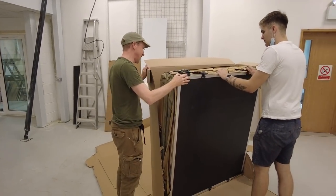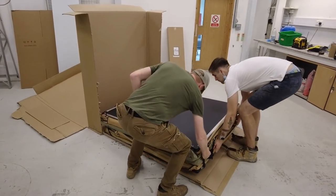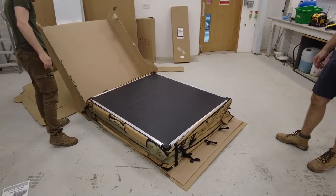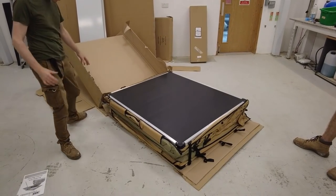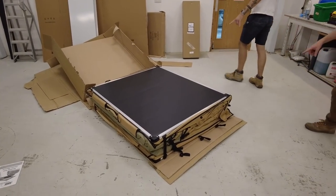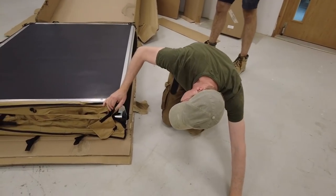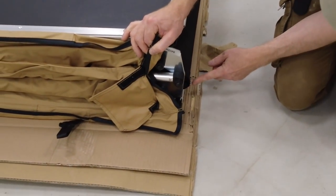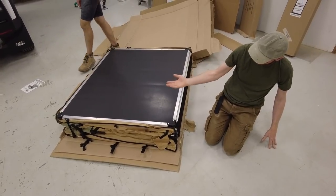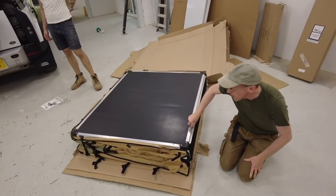Let's have a look — how do I know which is the top and bottom? We might have to read the instructions. There are hinges somewhere. This looks like where all the trickery happens — it's got a badge number on it but I think this is the hinge, so it's going to unfold one way.